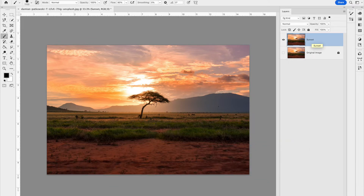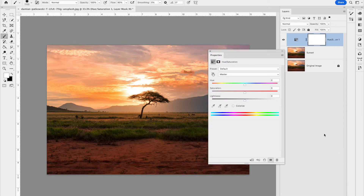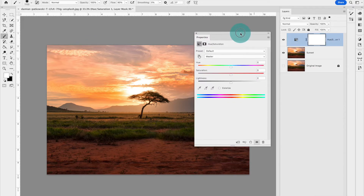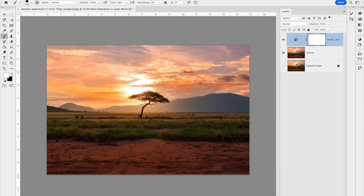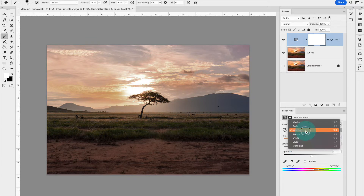The first thing we're going to do is take down the hue and saturation on this image. It's a very saturated sunset image, and we want to take out the warmer colors. I'll go down to my adjustment layers at the bottom of the layers panel and choose Hue/Saturation. In the Properties panel, where it says 'Master,' you can go through each color individually — I'm going to focus on the reds and yellows.